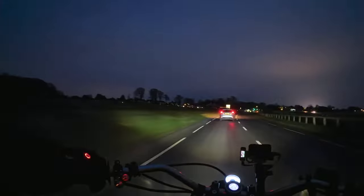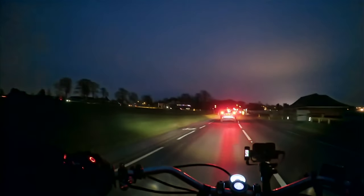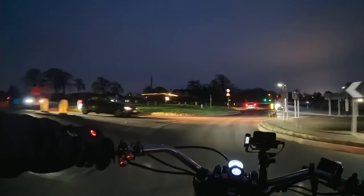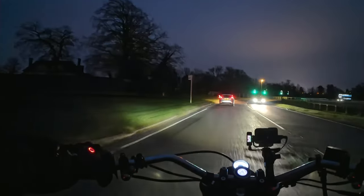This means we can extend the type of content we can create with these cameras when it comes to riding and sharing our adventures. I'm really excited about this — I mentioned the ambition to do a film, and I think these cameras are going to be at the heart of productions we're going to offer you later this year. So again, the Ace Pro from Insta360 — you might want to check it out.